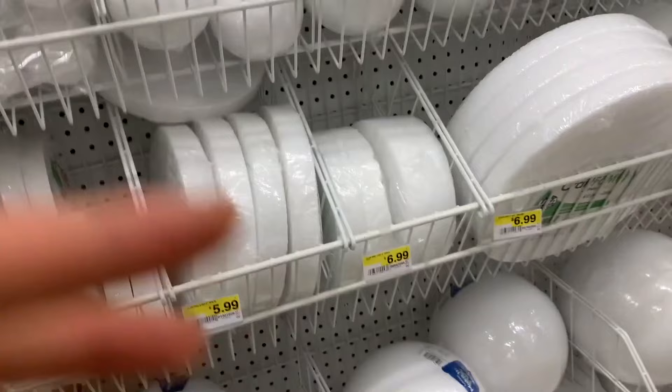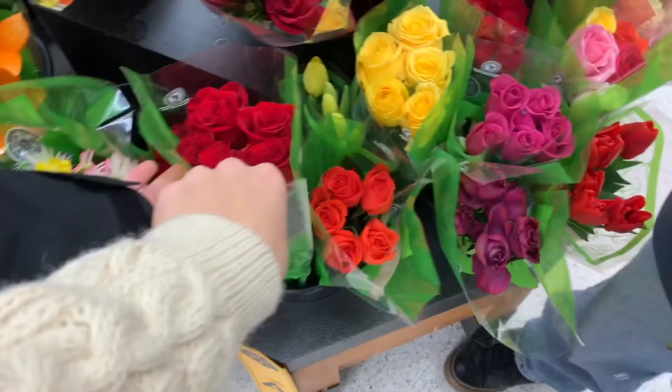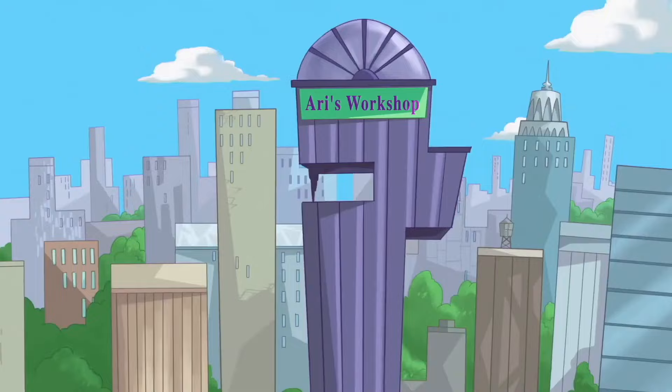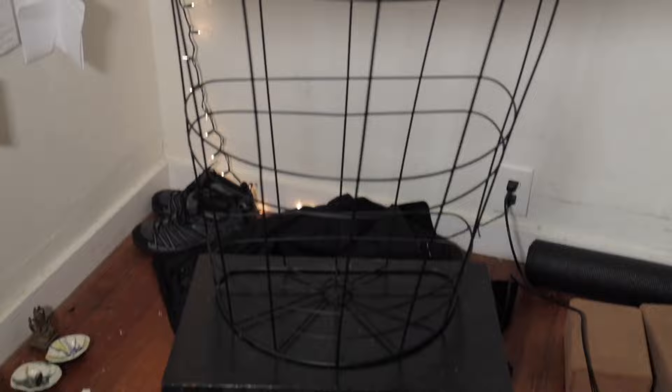Unfortunately, while I was in the store, some hooligans drew a gentleman's sausage on my car. Next, I went to the small-town flower shop. Back home, we've got our silica gel and our flowers.